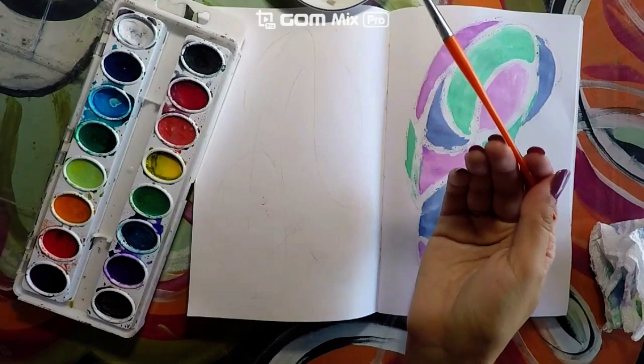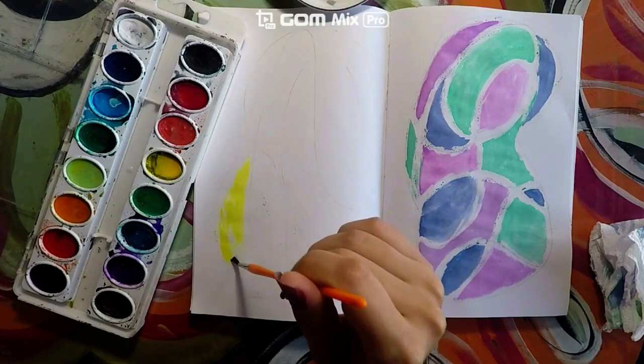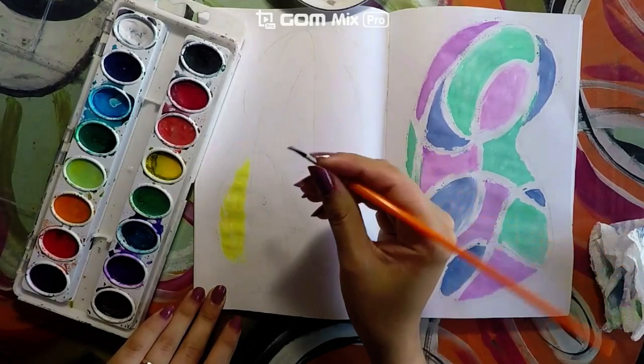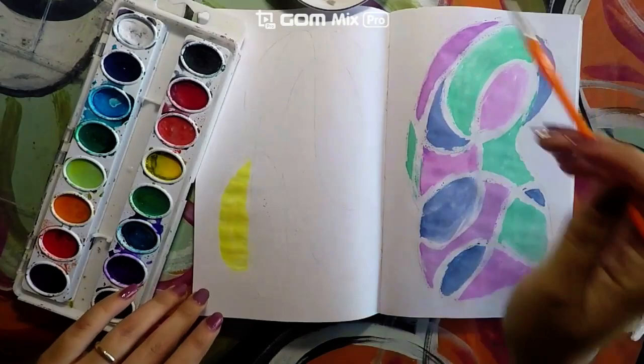Three times three equals nine, so we are going to be using our watercolors nine times — dipping it in nine times. After we do that, remember to use the tip of your paintbrush to paint and spread out that paint as evenly as you can. We are not holding it like a pencil from the bottom; we are holding it towards the top part. If we need more, we will simply add more water so that we have more paint to spread.